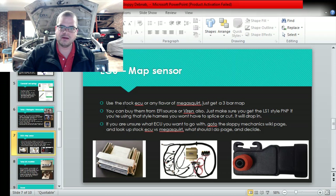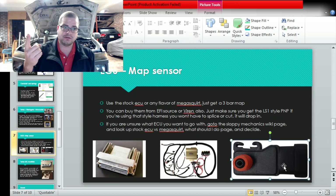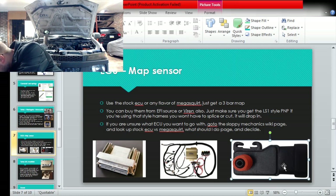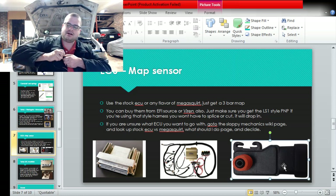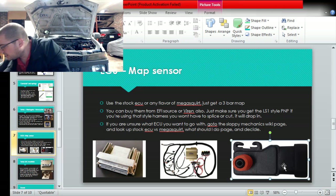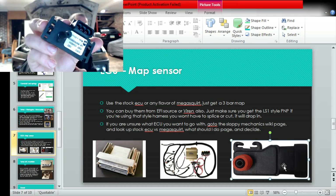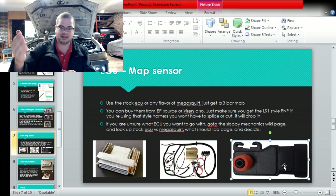For ECU and MAP sensors: it doesn't matter if you're going to use a stock ECU or Megasquirt, just get the three-bar MAP sensor. You can get one from Varen or from EFI Source. If you're buying some sort of stock harness or the gold box harness that comes with the newer style plug, make sure you get the right one. Here's the stock style connector - this is a stock truck MAP sensor but it has the new style connector. And this is an old style three-bar MAP sensor - something like grand national guys might recognize - but it has a totally different connector. Just let them know and get one or the other. If you don't know what to get, get the LS1 style - it'll plug directly into most newer stuff.